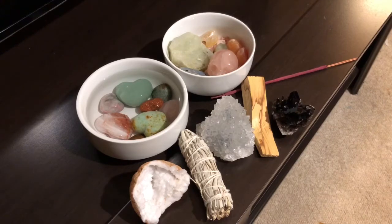It's important that we make sure our crystals are free from any energetic residue. Crystals go through a ton of exposure between people and changing environments, so unless you know that your crystal's energy is pure, it's just always best to clear it before you expose yourself to the energy it has within it.